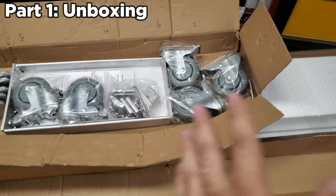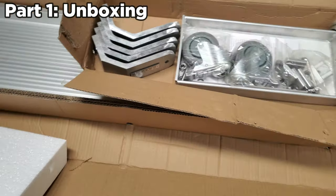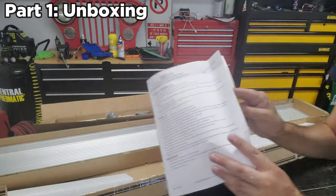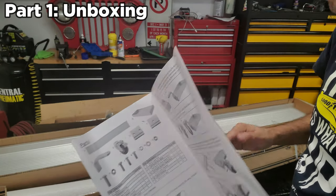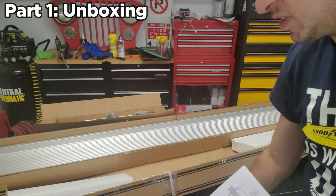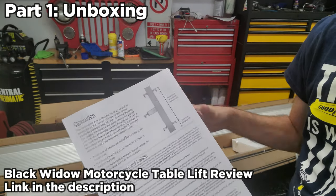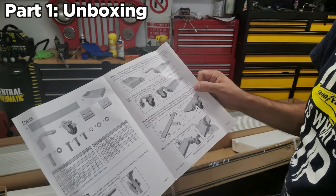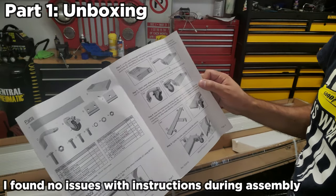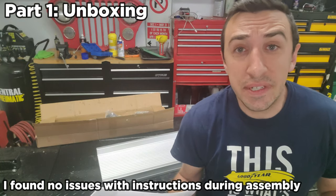Everything fits in nice and perfect — you can tell it's really well thought out, looks super clean so far. And there are really good instructions in here, which is great. When I did the review of my Discount Ramps motorcycle table lift, I commented that they had instructions in perfect English that made sense, with all pieces accounted for. This looks the same — super easy to follow, which is encouraging.